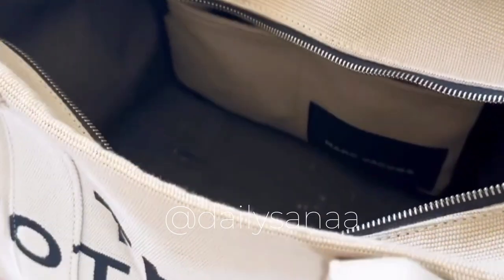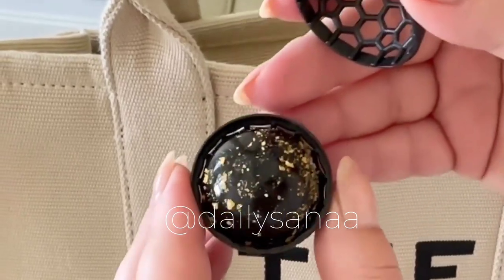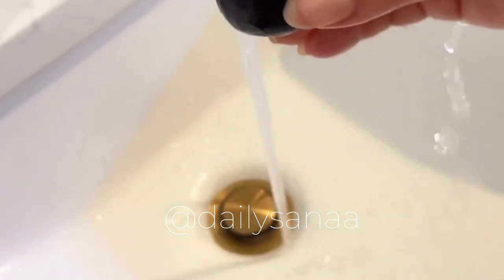First up is this little ball that you can throw in the bottom of your purse to collect any dirt, dust, or crumbs. Anything it collects will just stick to the inside, and you can just rinse it off and reuse it over and over.